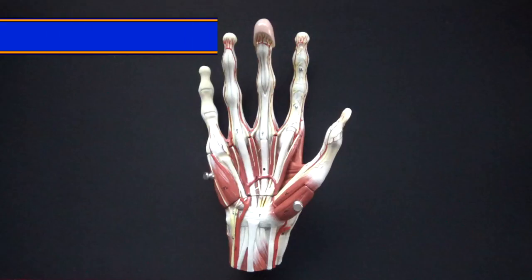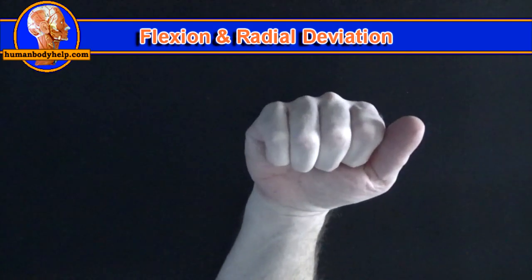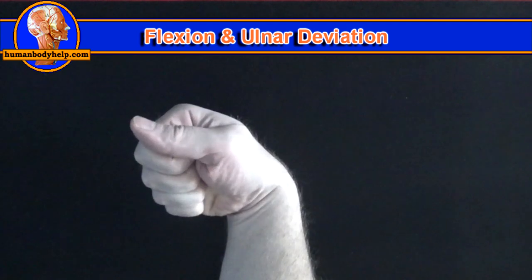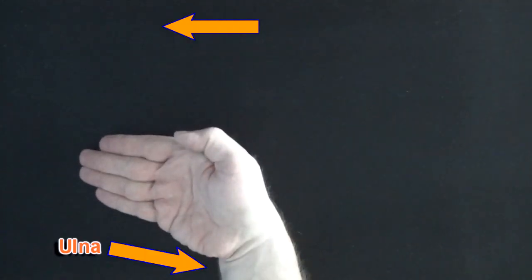This model also has the flexor carpi radialis muscle, which attaches to the base of the second and third metacarpals, and the flexor carpi ulnaris muscle, which attaches to the base of the fifth metacarpal, the pisiform, and the hook of the hamate. Flexor carpi radialis will flex and radially deviate the hand at the wrist. Flexor carpi ulnaris will flex and ulnar deviate the hand at the wrist.